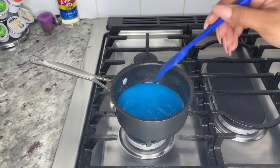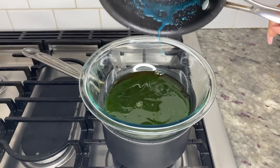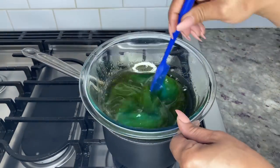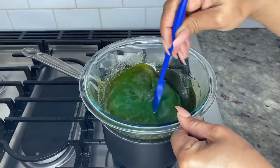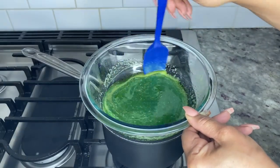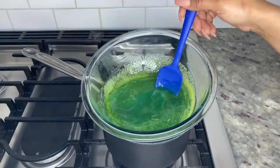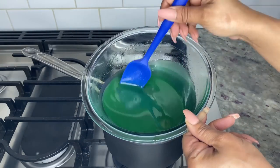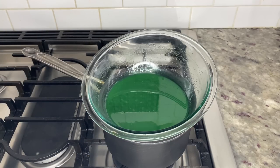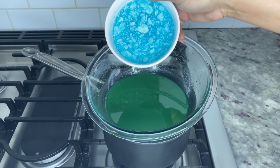Once the jello is dissolved, add the jello mix to the canna oil and stir until combined. This process should take about 15 minutes of consistent stirring, so be prepared. While you're stirring, you might notice a slight foam film on the top of the mixture — that means the mixture is not combined yet, so keep stirring until your mixture looks smooth and uniform.